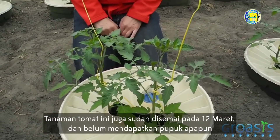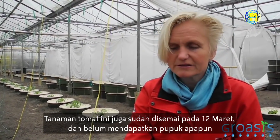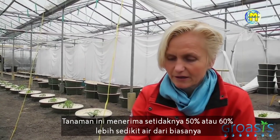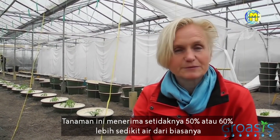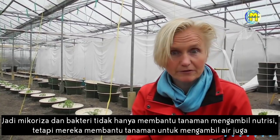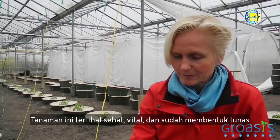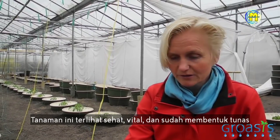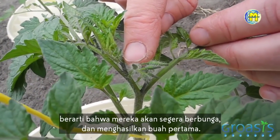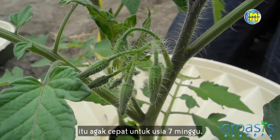These tomato plants have also been seeded on March 12. These tomato plants have not received any fertilizers, but they have received mycorrhizal fungi and bacteria. These plants received at least 50 to 60% less water than usual. The mycorrhizal fungi and the bacteria help the plant not only to take up nutrients, but also to take up water. These plants look healthy, vital, and they already form buds — meaning they are going to flower soon and set the first fruits, which is rather rapid after just seven weeks.